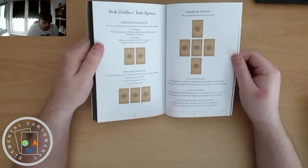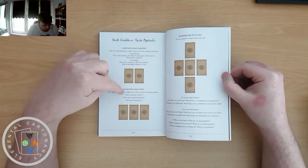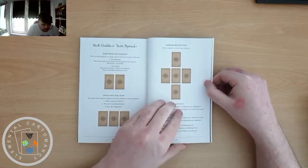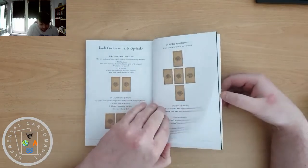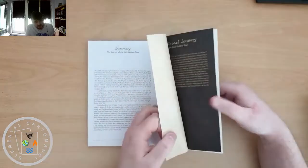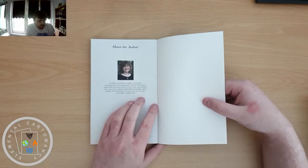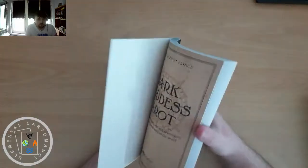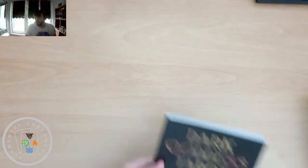We get a few spreads: Substance and Shadow, What/Why/How, and Goddess Be With You, which is a five-card spread. So we get three spreads in total, plus a bit about the deck as a whole and the author. I'm really impressed with the guidebook — I think it's really good and would be useful for anyone who isn't well versed in tarot, as it gives plenty of information.